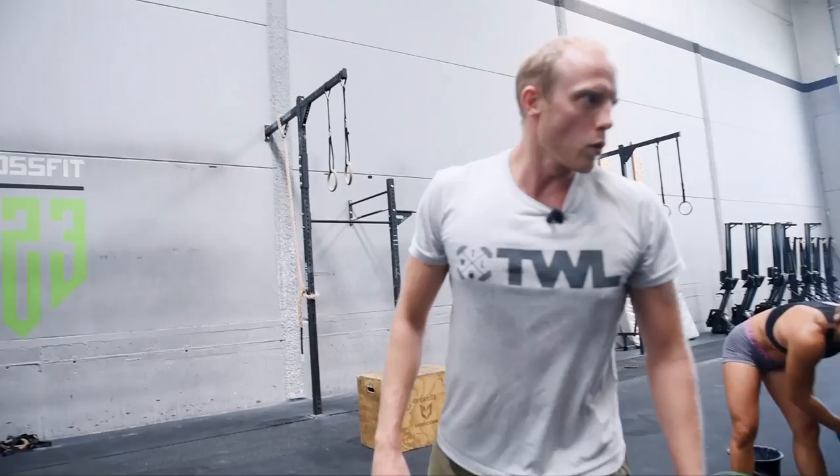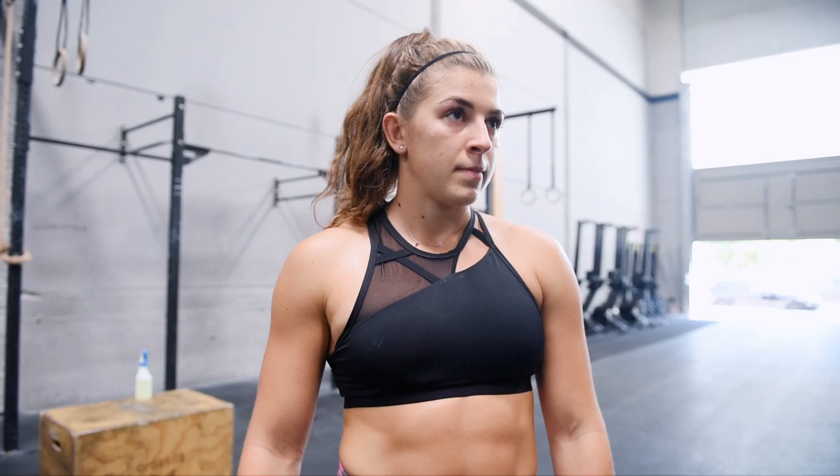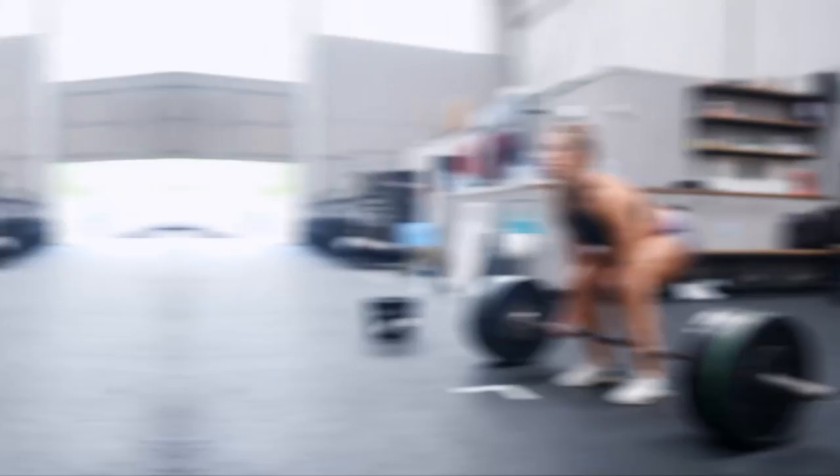So we're at 140 now — this is where we'd probably expect to see a bit more of a struggle. 130 looked easy. We're going to see how this set goes. I think just two reps again, then we'll make a jump. We'll see what we like — maybe 145, 150. And then on the next jump we'll put a belt on as well.